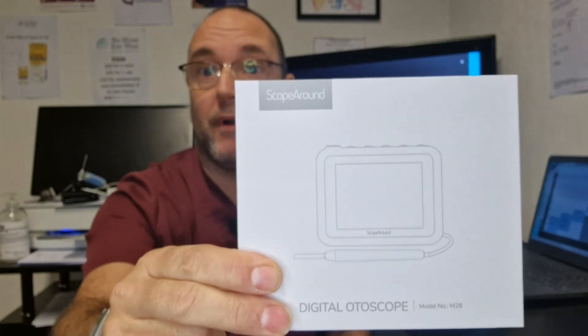Hello there, my name is Richard Ishwood. I'm an ear wax removal specialist nurse. You may know me as the Wax Wizard. And today I am going to show you what I believe is the best ear examination tool there is out there — this digital otoscope from Scope Around.